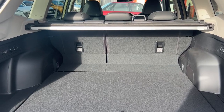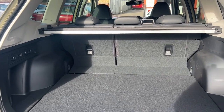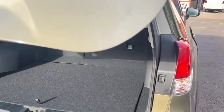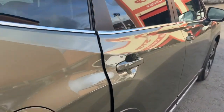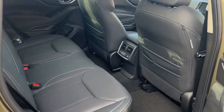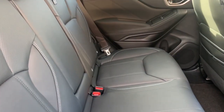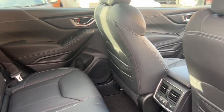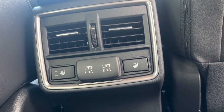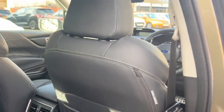You've got the 60/40 split seat as well, so you can create even more space in the back — you really wouldn't struggle for room in that. As we make our way round, one of the other benefits of the premium is the full leather. You've got these really beautiful leather seats, and on top of that you've got heated rear seats as well, so you're absolutely spoilt for choice.